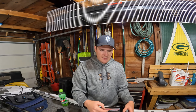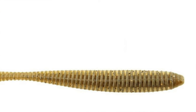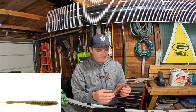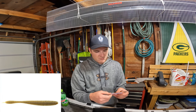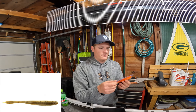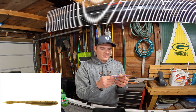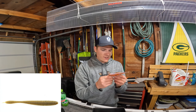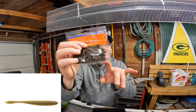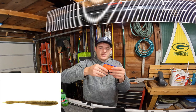Yep — this is the Reins Bubbling Shaker. This is supposed to be a really good drop shot bait. It's got a real slender body to it, ribbed all over so it creates some vibrations, and that tail has a really small twitch tail. This thing is really gonna just twitch. It's in the green pumpkin color — really good bait.